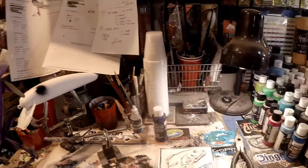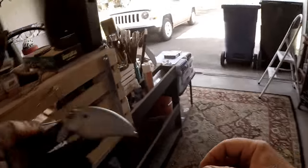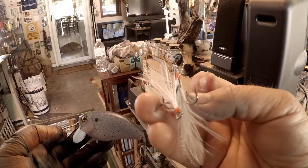One thing we can also do since this is a fairly simple pattern is dress this after it's done with a feathered treble. Since it is a wake bait, something like that would be absolutely mind-blowing on the back — maybe we'll do that.